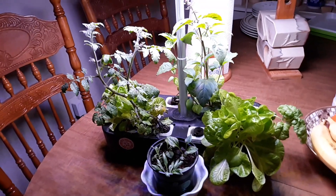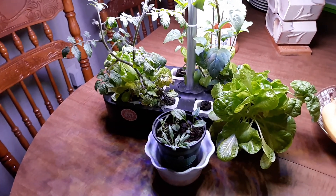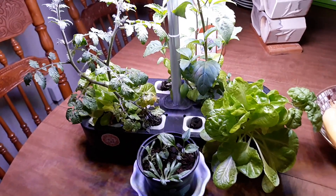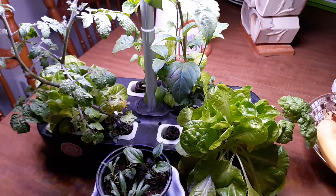Hello everyone, just thought I'd do a quick update on my kitchen garden — my kitchen table garden. I started this in mid-January just to give me something to look at that's growing green, and some things made it.